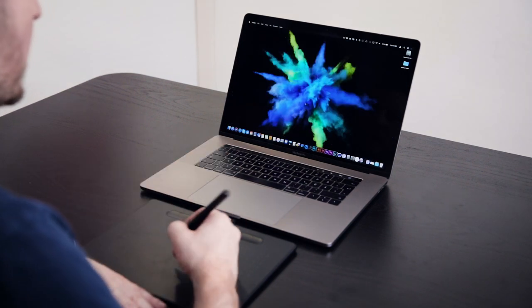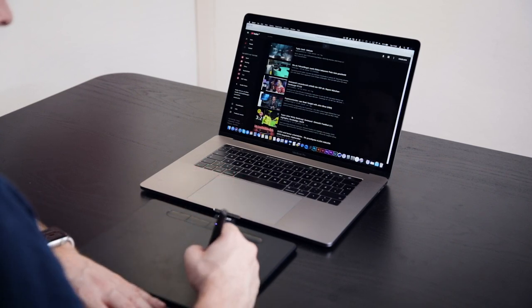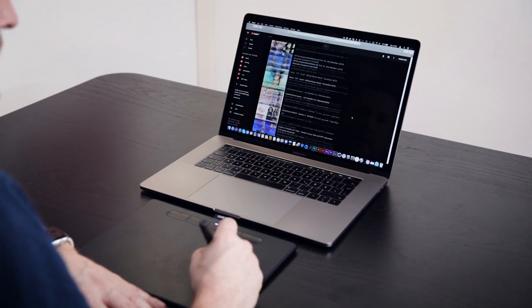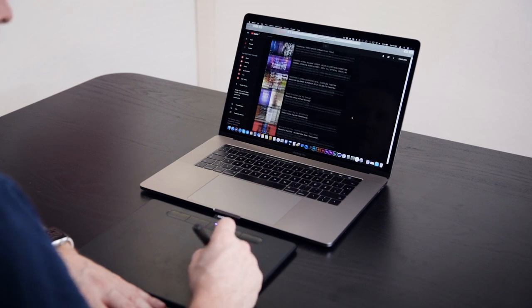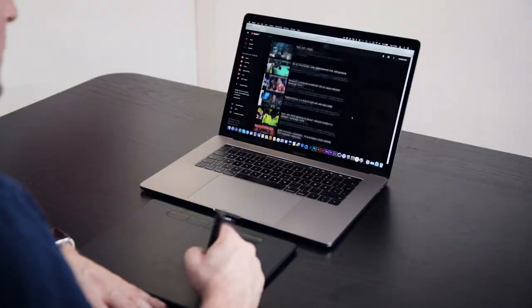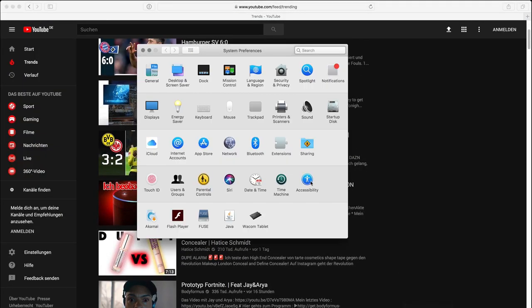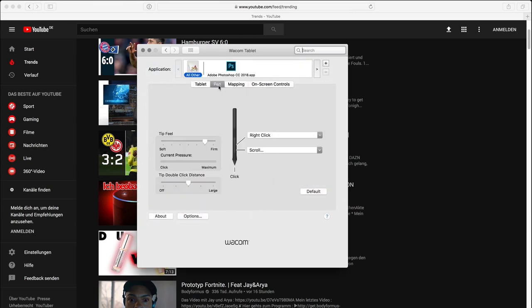One feature I really like is the new scrolling option using the pen. If you hold down the front button, you can swipe across the tablet to scroll faster or slower, making it very easy to navigate — great for quickly going through long websites like YouTube or Facebook. You can customize this in your settings under Wacom Tablet, then Pen, where you can assign the front or back button to right-click or scroll.